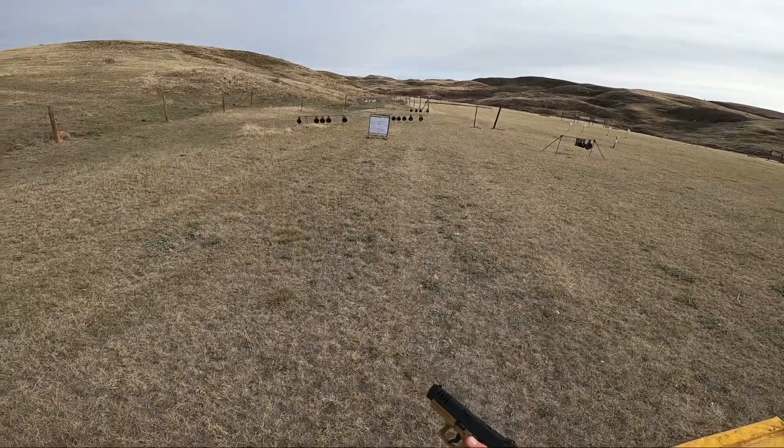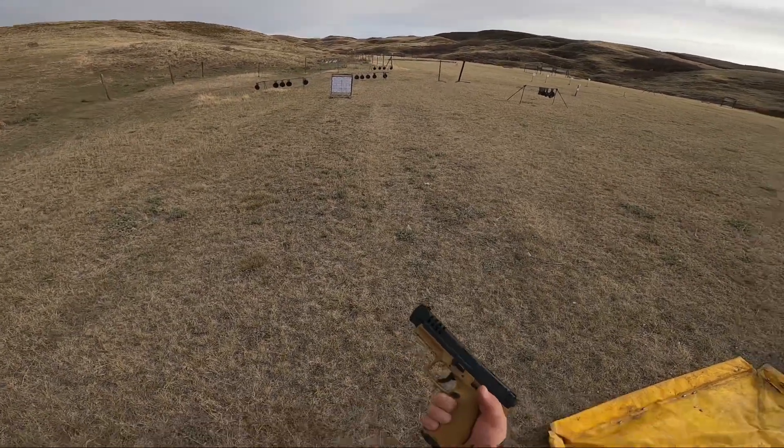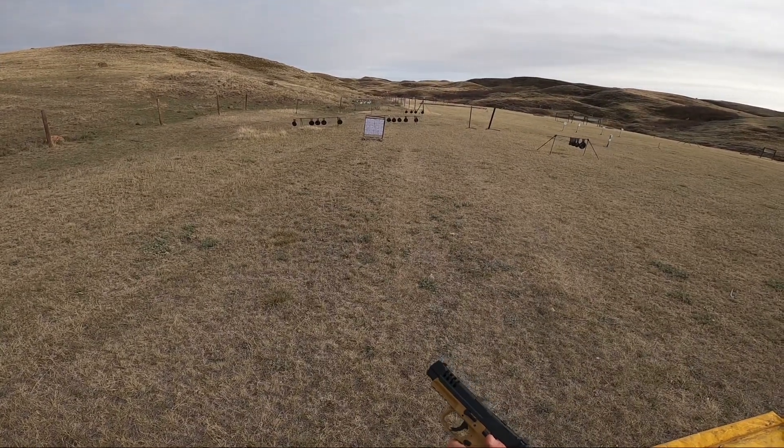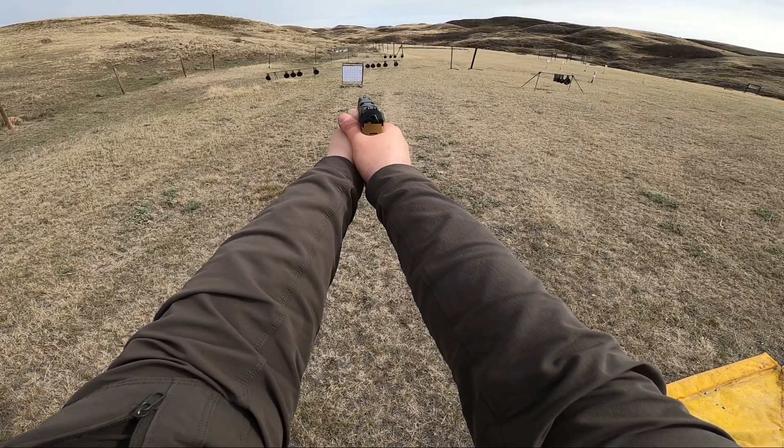That was dead center. Sometimes they say you should end on a high note. I know I have 19 more rounds, but it's almost... nah, we'll just keep shooting. I won't be able to maintain that quality, but wow.